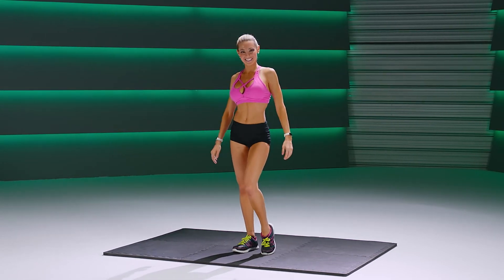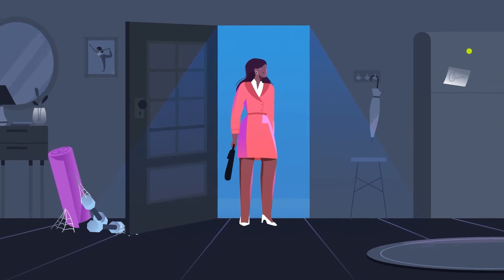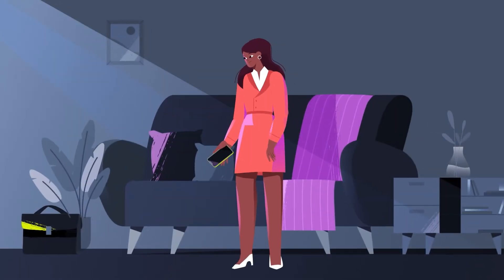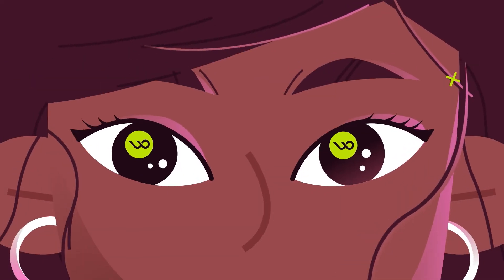Great job. After a long day, finding motivation for the gym isn't easy. Hey Jess, want to come to the gym? I need it. Find your inspiration again — ready, set, Wondersize.